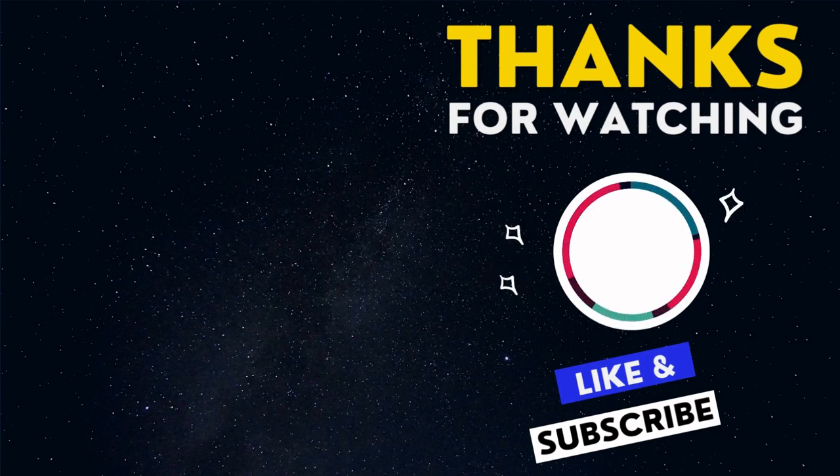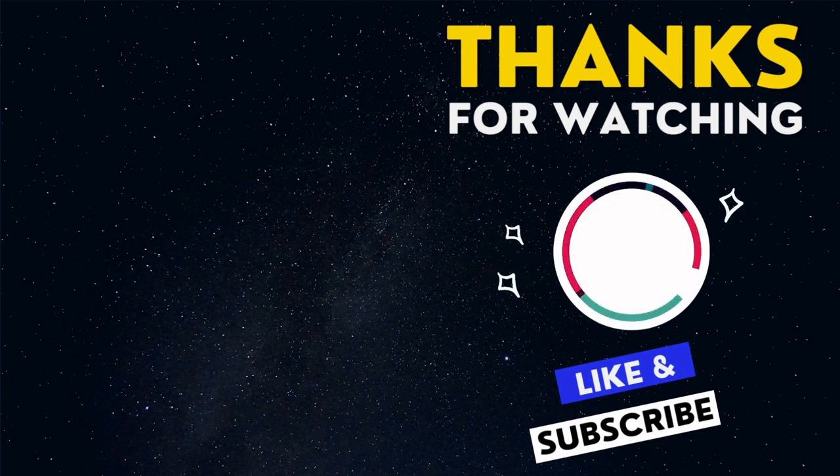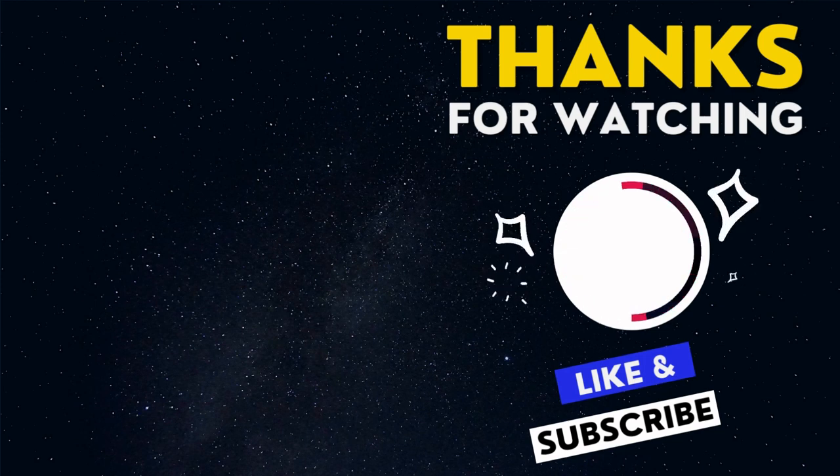We're glad you enjoyed the video. Please hit the like button and share it with your friends — it would be a great help for us. Also, please don't forget to subscribe to our channel for the latest updates. We value your feedback, so feel free to leave a comment if you have any questions or suggestions. See you in our next video.